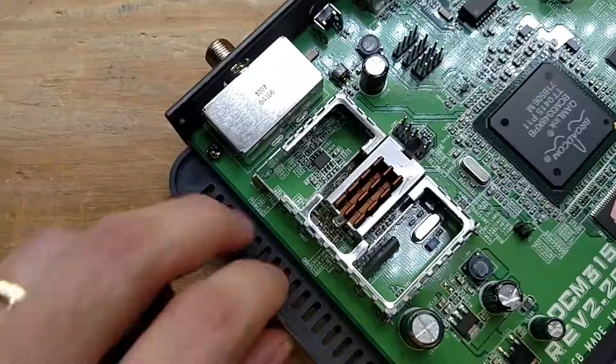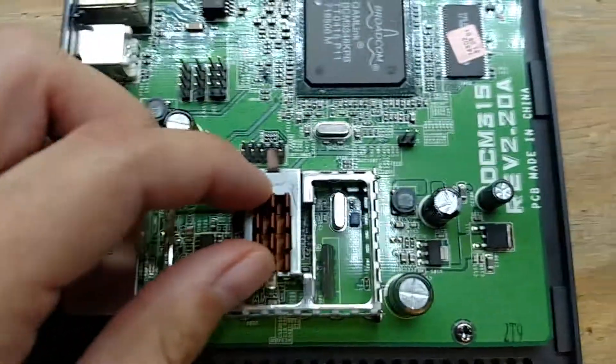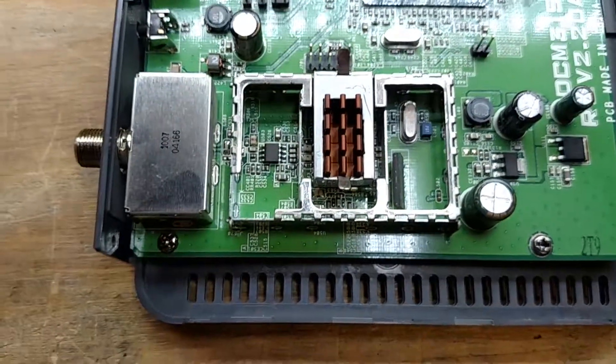Anyway, I just thought that was interesting — that the heat sink is not actually attached to anything. This was a quick video. Thanks for watching.